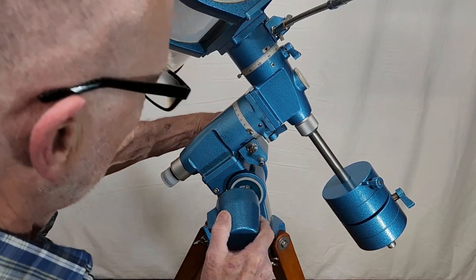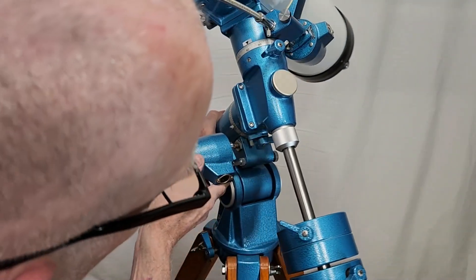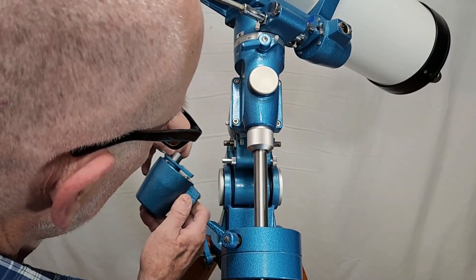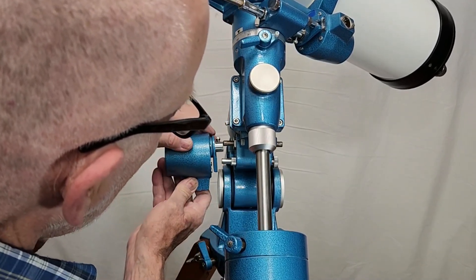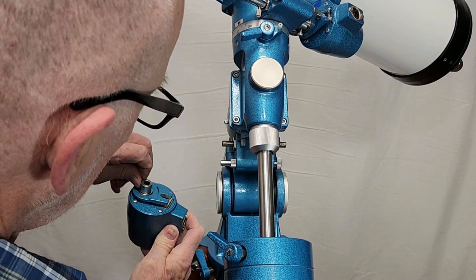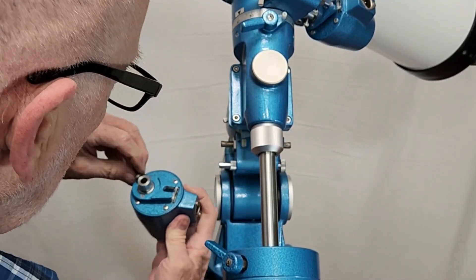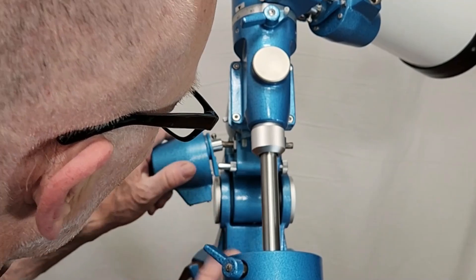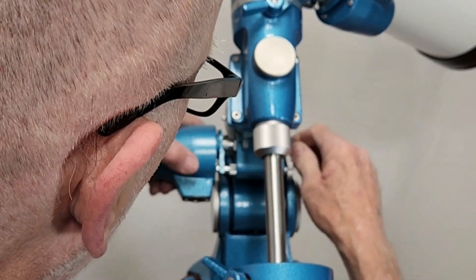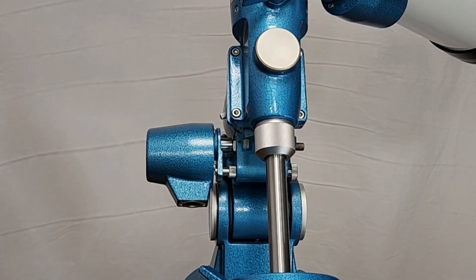You have to line that up. Get that lined up, put that on there. This is so well machined — those of you that know Gotoh know how well these things are made. These are just really, really fine pieces of machinery. So there we are. Now all we have to do is get that tightened down. Once we get that tightened down, I've got motors on both right ascension and declination. What a deal!